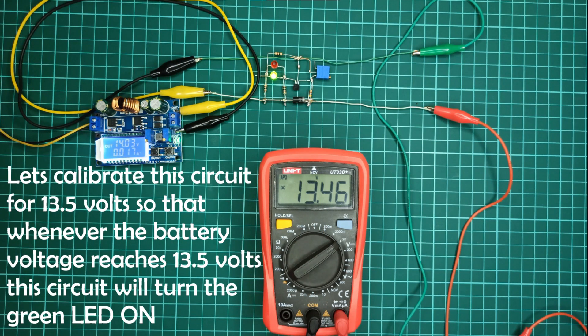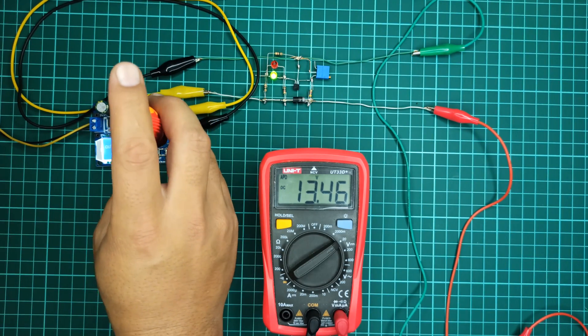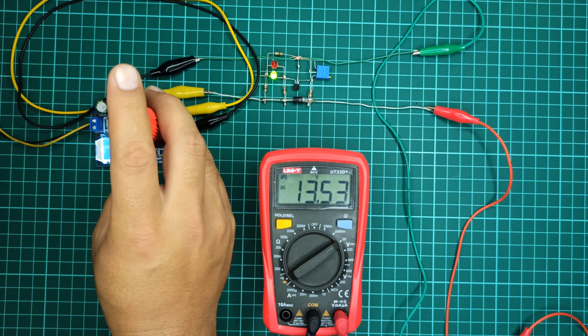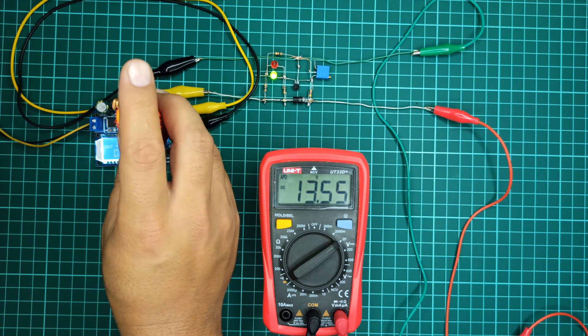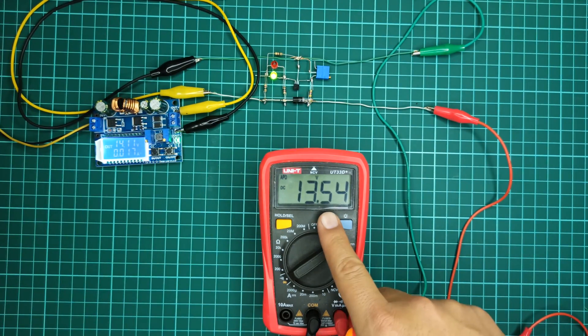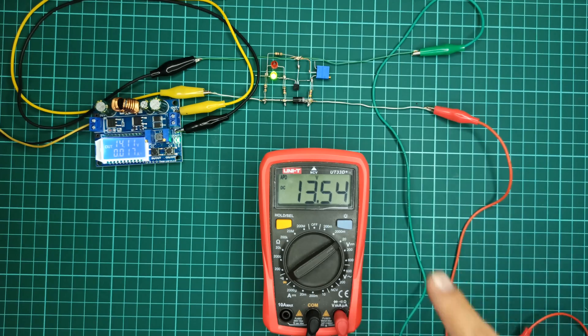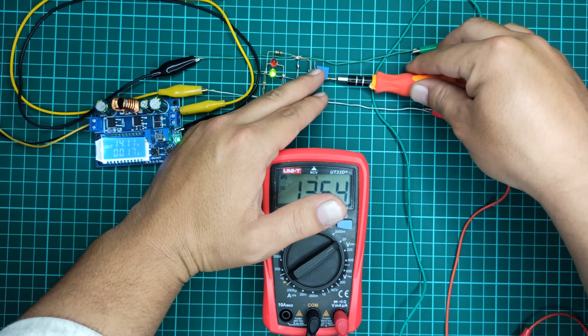Let's calibrate this circuit for 13.5 volts so that whenever the battery voltage reaches 13.5 volts the circuit will turn the green LED on. Now calibrate the circuit using the 10K potentiometer to the point when the red LED is just about to turn green.